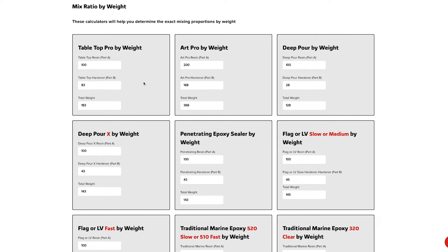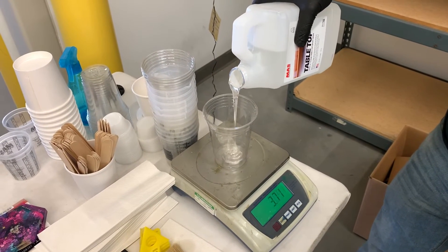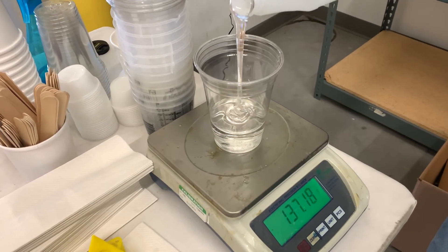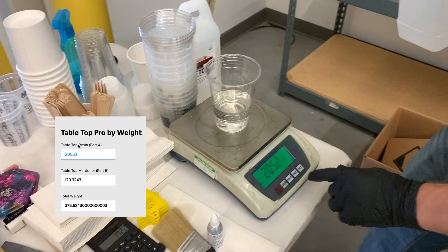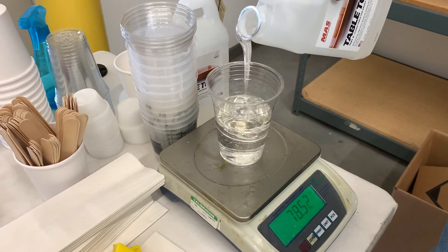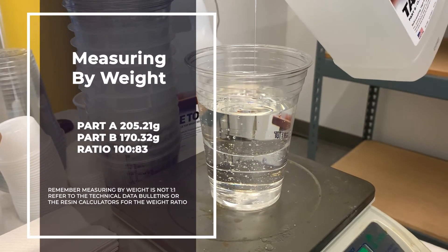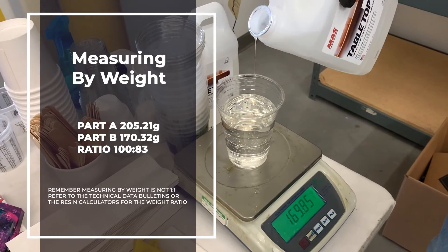For the first example, we're going to use tabletop. The weight calculators are great if you're eyeballing how much you need and plan on pouring the excess into a mold. Zero the scale with the cup in place so it's set at zero and the cup doesn't weigh anything. Then pour part A and punch in 205.21 grams, and it'll give you 170.32 grams of part B. Keep in mind, measuring by weight has a different ratio than by volume — tabletop is one-to-one by volume but 100 to 83 by weight.